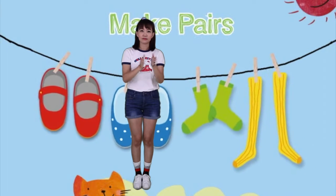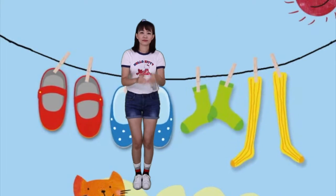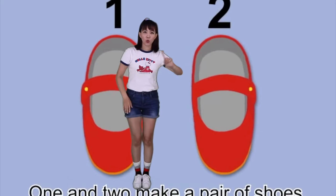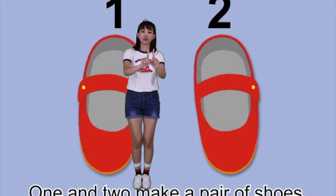Make Pairs. 1, 2 — 1 and 2, 1 and 2 make a pair of shoes.